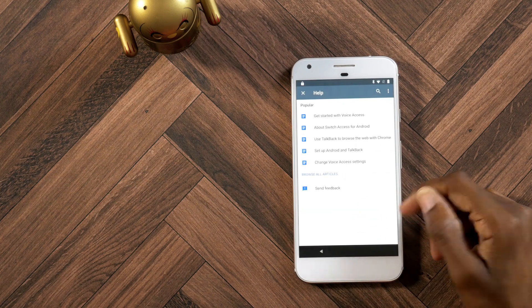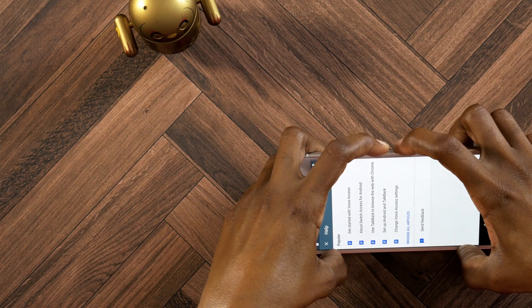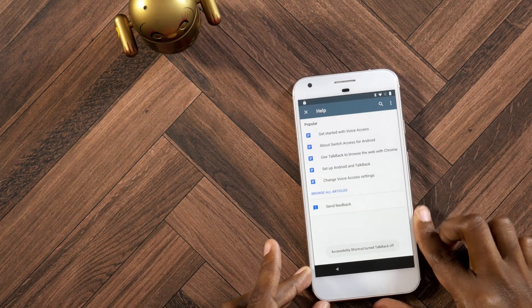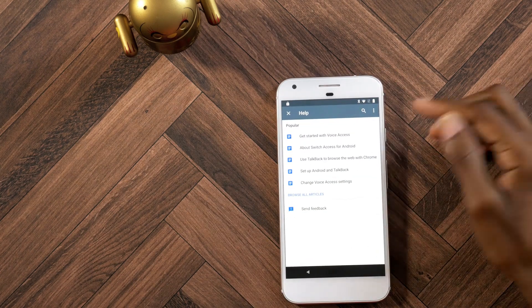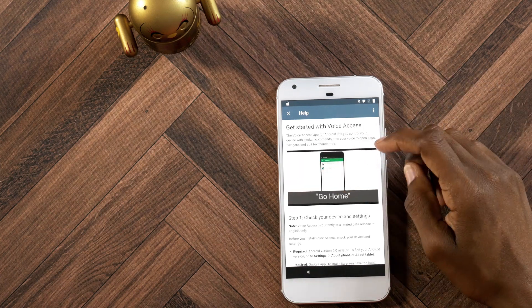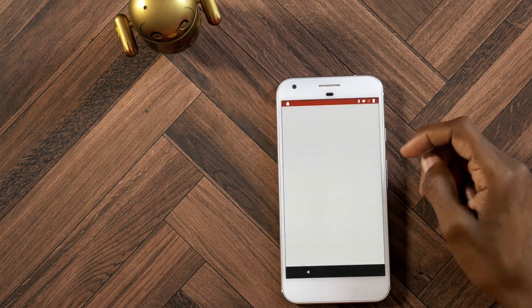Double tap. Also guys, you can disable the TalkBack thing by just holding down the volume down and up buttons. Just hold it down until you see it says Accessibility Shortcut TalkBack Turned Off. Now, let's go ahead and click on Get Started with Voice Access. You see this little video pop-up — go ahead, click on that, click the share icon, click the three dots, and it's gonna open up to YouTube. From here, all you need to do is find a link that will bring you to the browser.